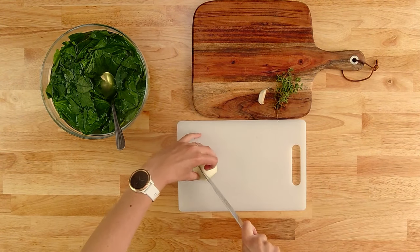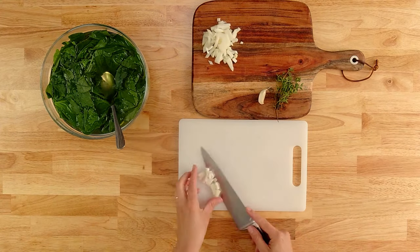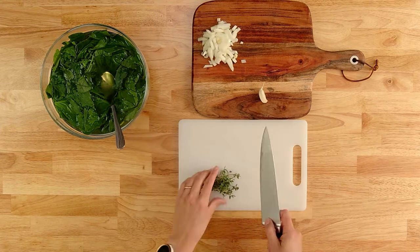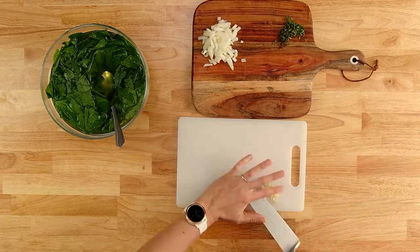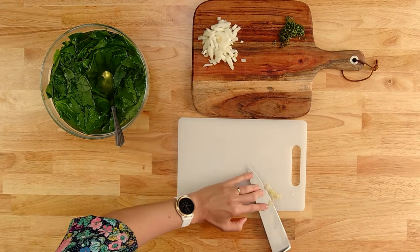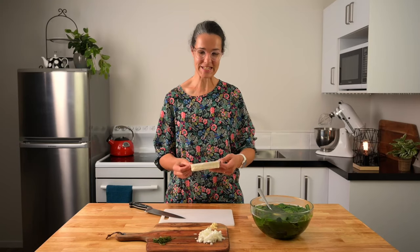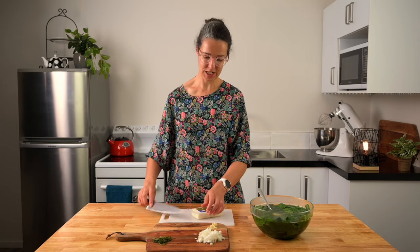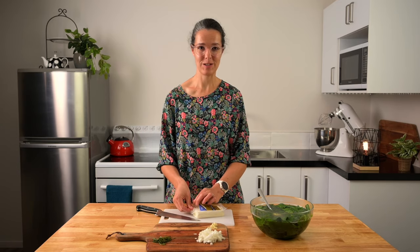Now we can prepare the diced onion. I'll leave a link in the description to a video I've done on basic knife skills. This will show you how to dice an onion, crush your garlic, and chop your herbs in greater detail. The last thing we need for our mix is the feta cheese — I'm just going to put a wee chunk to the side and we'll crumble it straight into the pot.